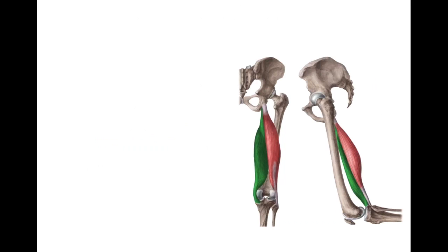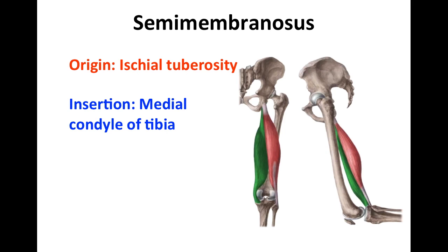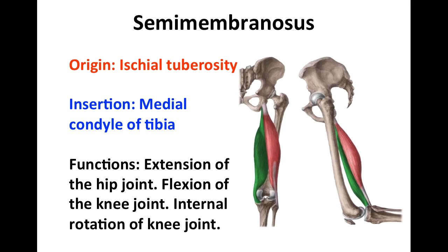The semimembranosus muscle has a point of origin at the ischial tuberosity. It inserts at the medial condyle of the tibia, and its function is extension of the hip joint, flexion of the knee joint, and internal rotation of the knee joint.